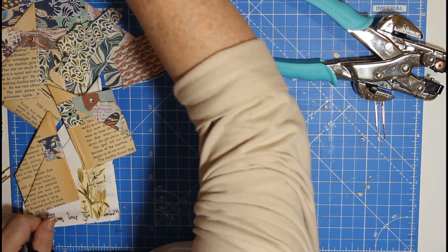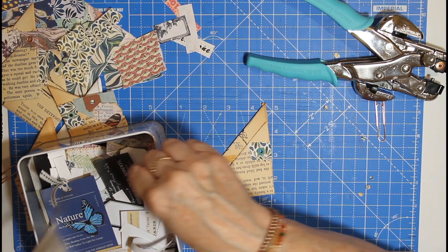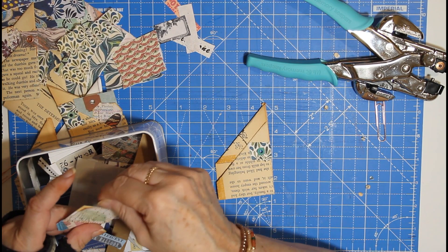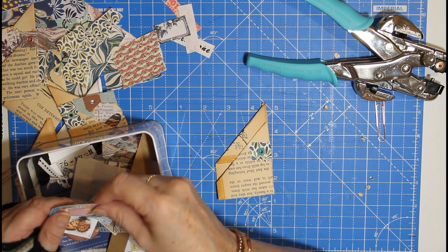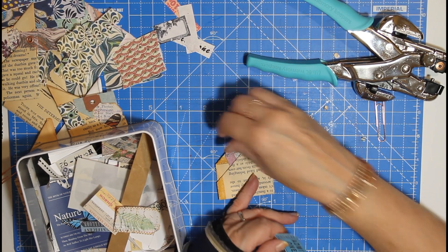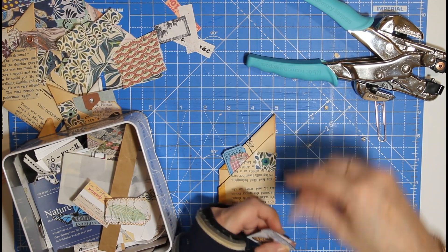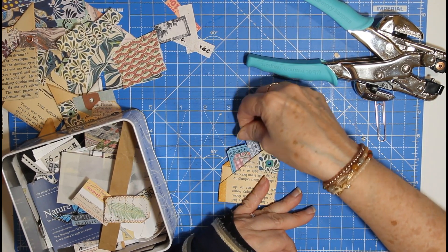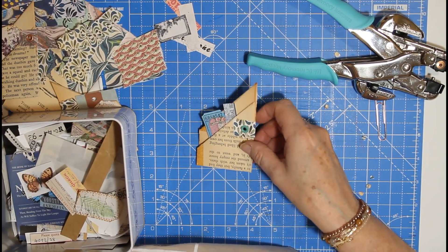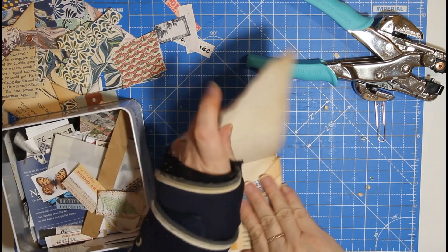I've got an assortment here - this is my Trace It In, and it's not just tracing labels, it's a Trace It In. These little pockets are great for using up some of your little tickets. I've got some left over from Compendium and they just go nicely in there. You can put some little tickets like that, and then you would put it on your book page - so let's say this is our book page here.